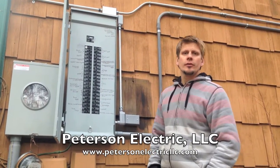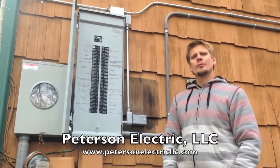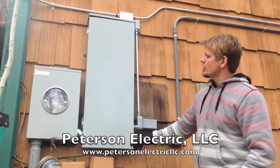Hey guys, this is Josh Peterson, Peterson Electric. We did a video with you guys about two weeks ago before we hit the snow storm and we were showing you this house with the service ripped off. Well, here's it all finished up.